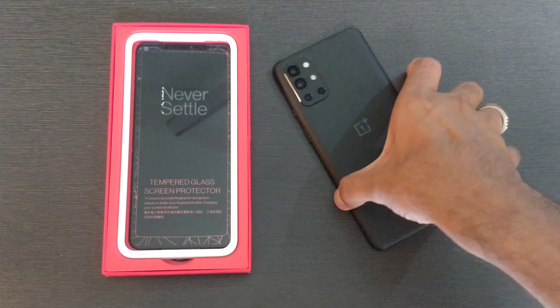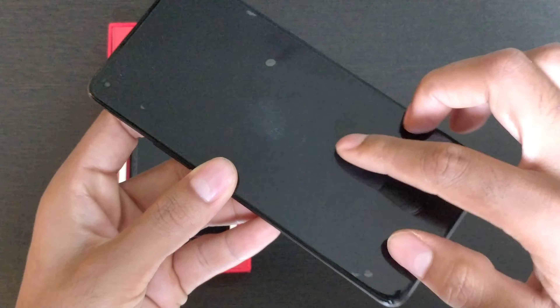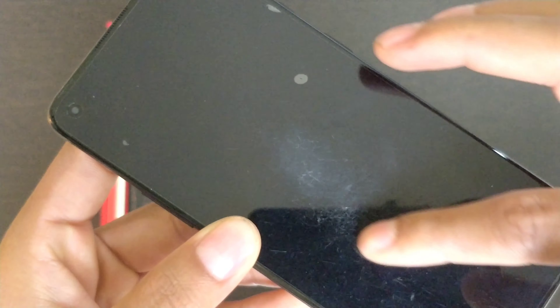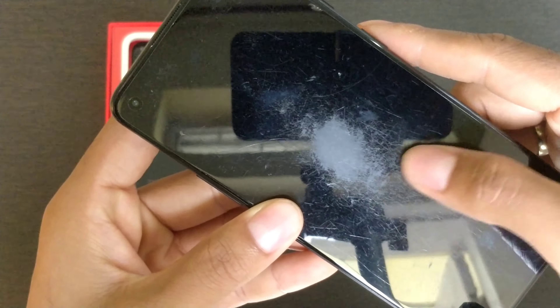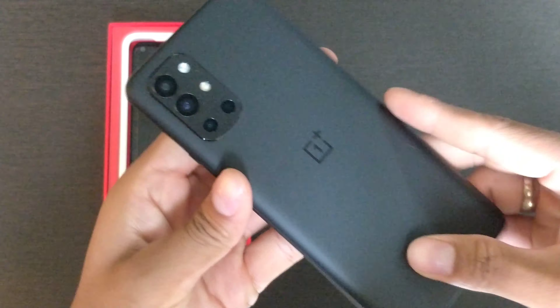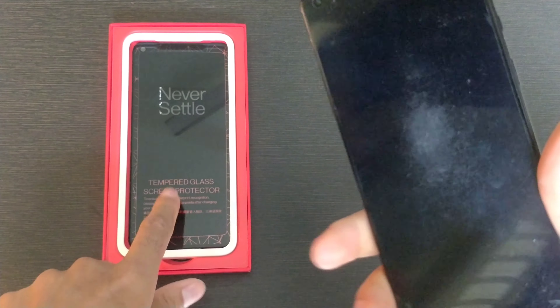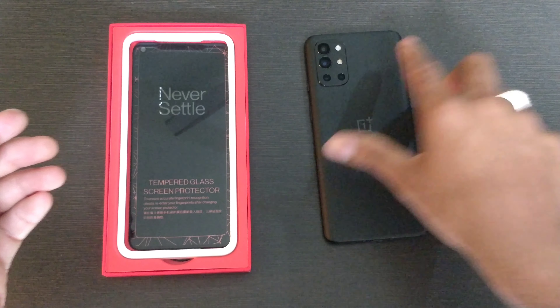This is my OnePlus 9R handset. What we want to do here is replace the plastic screen protector that is already pre-applied by OnePlus on this device. The problem with this plastic screen protector is that it is prone to scratching, and over time it could start falling off the device. This is by far not the best protector we can get for a brand new OnePlus 9R.